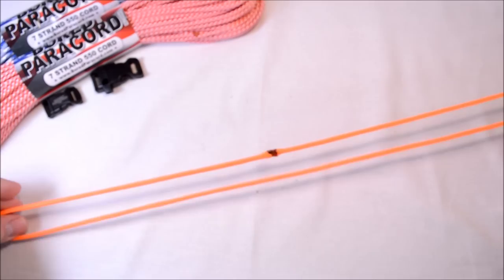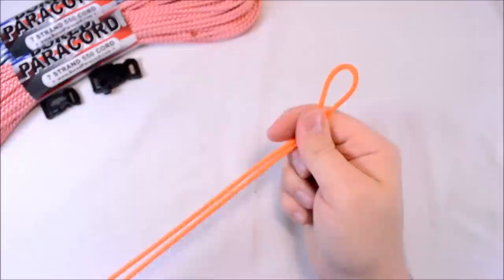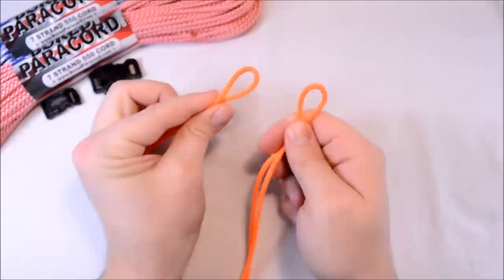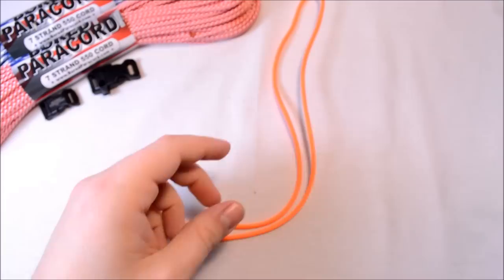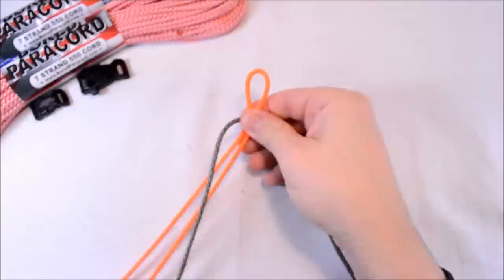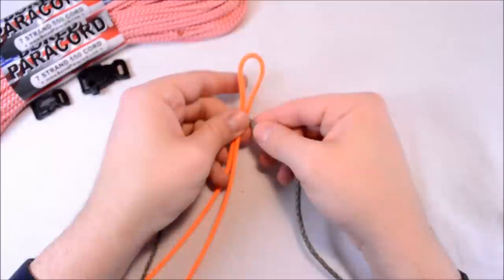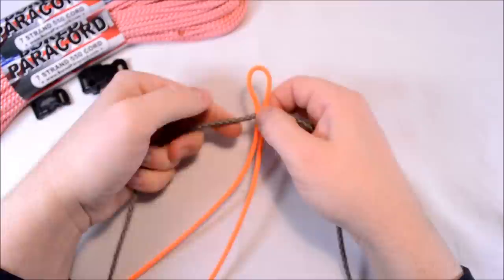What you want to do is create your loop with the joint in the middle so that you don't see it. On each end you're going to have a loop, and these loops basically will be what you hang it on. If you've got a pair of overalls you just put your overalls through these loops and clip them on, or you can put these around different buttons on your outerwear gear. Now I've already found the center point on this long piece of paracord, so you're just going to start at one end — it doesn't really matter where you start right away because you'll be able to slide it up and down.